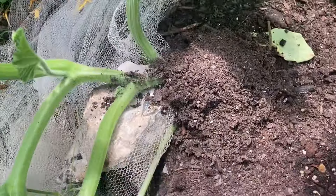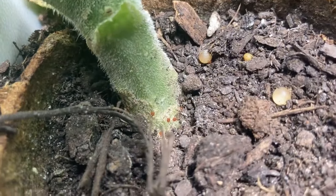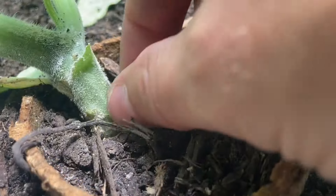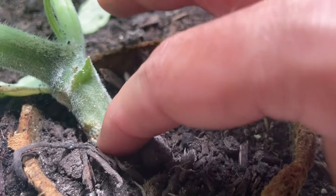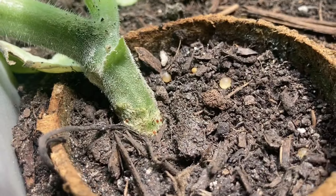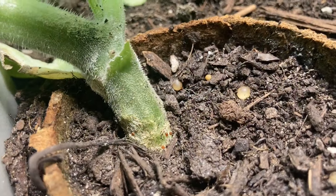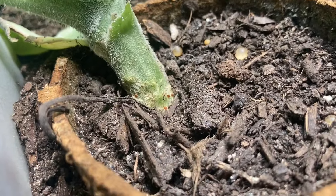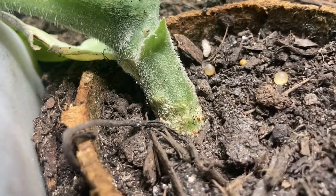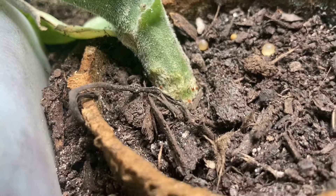I can show you a few things on how to deal with that. When you find eggs out in the open like this, you want to remove them. You have to remove them physically — some people use sticky tape. I'm just going to get them by hand if I can. You also want to have a little container of dish soap and water nearby to dispose of them in, because if you just discard them there's a chance they can make it back onto your plant.